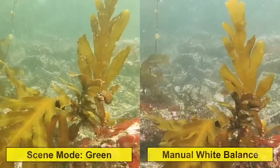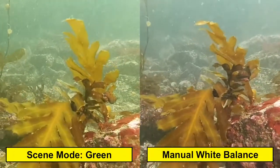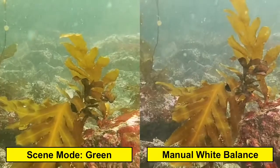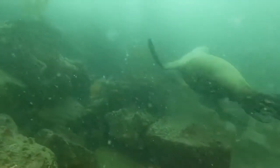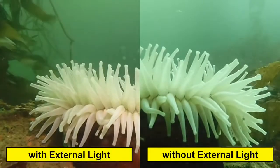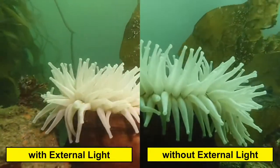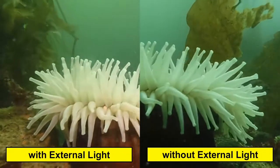Here you can see the obvious differences between the green white balance and the manual white balance. I'm diving with the Sea Dragon 3000F light, and this is why — you'll see much brighter color, better color and contrast with the light. So I always bring one to two lights when I've got my camera.